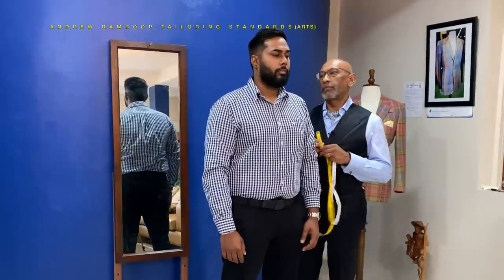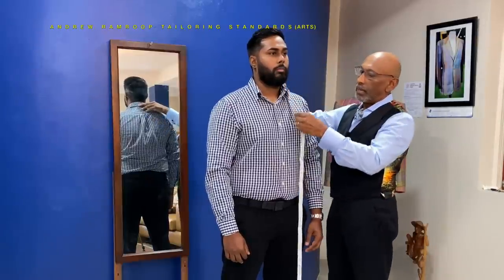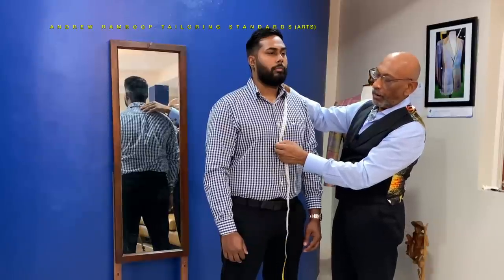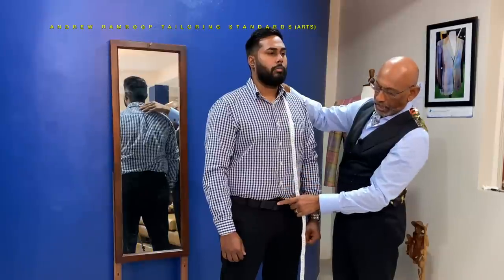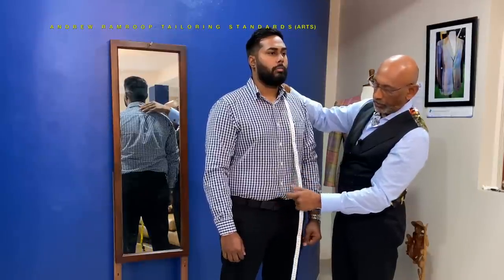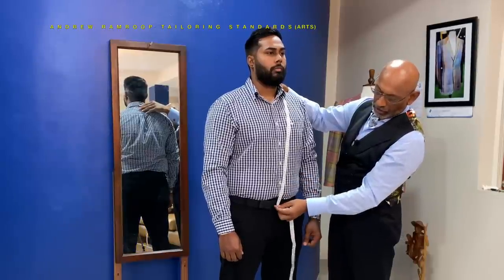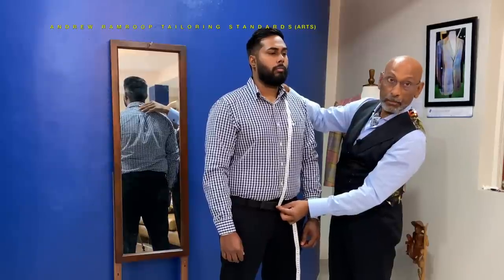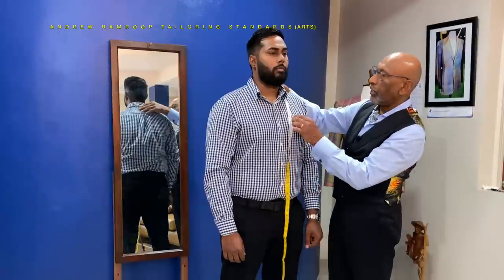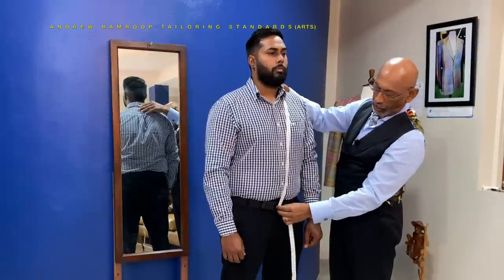Now for the waistcoat measurement. The waistcoat measurement is taken from the top of the vertebrae — the nape — center back measured to the V. The V represents the top button. The last button is on the middle of the waistband of the trousers, so you measure straight down to the waistband of the trousers — in this instance, the middle of the belt buckle. So all you need is two measurements: the top button, which is where the V is, and the last button.